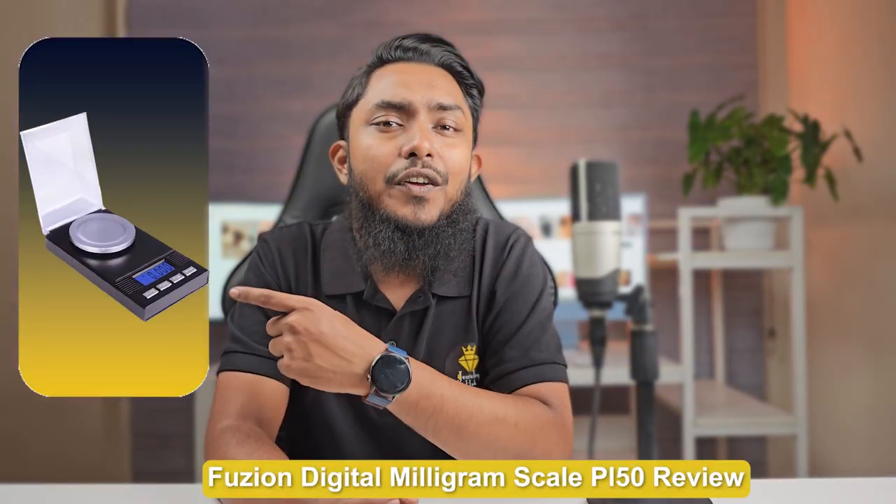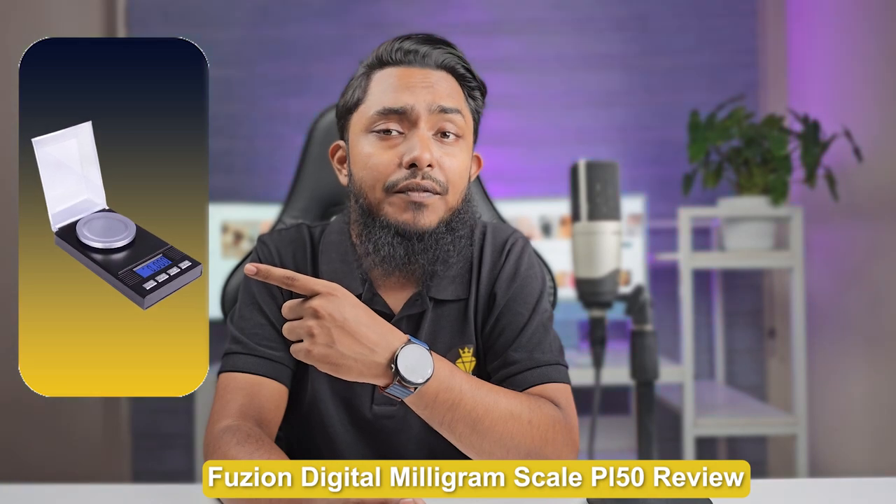Welcome to today's video where we will be taking a closer look at the Fusion Digital Milligram Scale PL50. If you are in need of a reliable and accurate scale for your weighing needs, this review is for you. Join us as we explore the features, specifications, and pros and cons of the Fusion PL50. Let's get started.